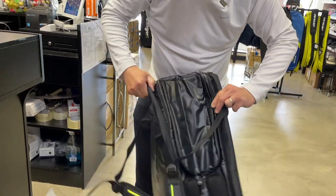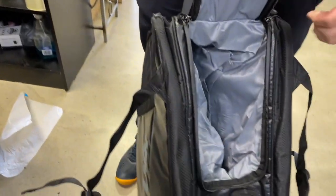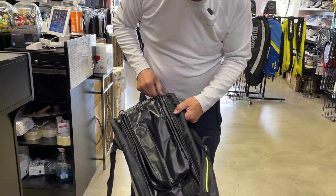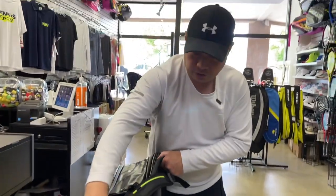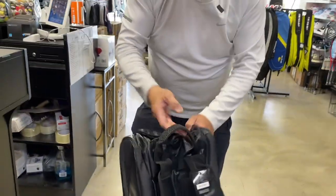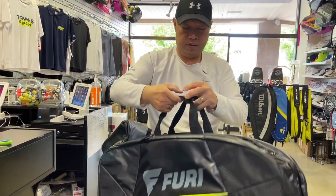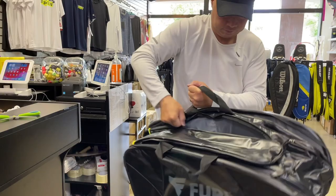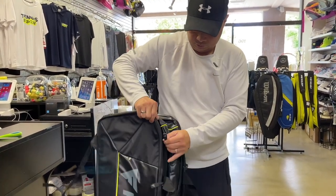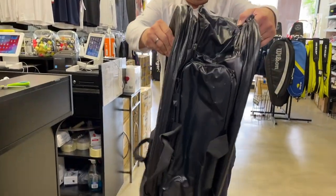Let's turn this over and get into this other compartment — this should be where your shoes go. Yep, that's the shoe compartment right there, and there's padding for your back when you have it on. Talk about a well thought-out bag. Look at this sturdy handle with hard rubber grip and velcro. High-end material here, guys — high-end material. Looks like I've been through all the compartments.